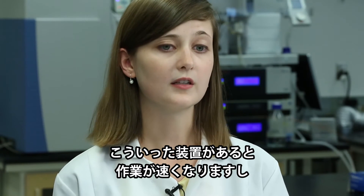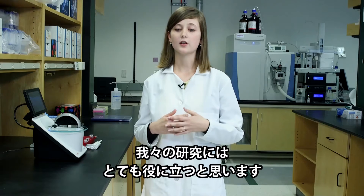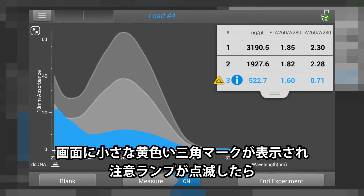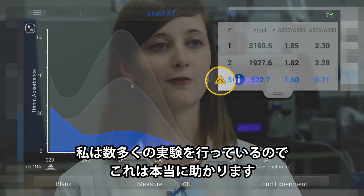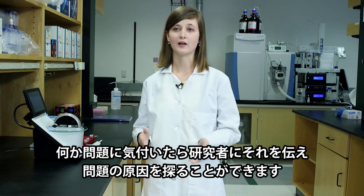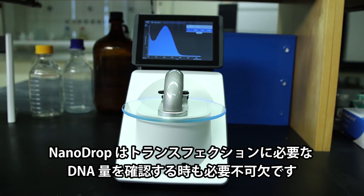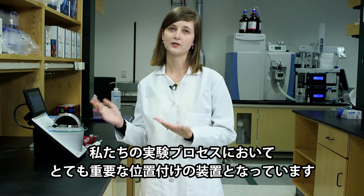I think an instrument like this would help us further our research because it makes work faster, and it definitely shows you when there's an error. If a little light flashes up with a little yellow triangle, that should be noticed. Since I'm doing so many of them, if I can just say something's wrong here, I can go talk to the investigator and figure out what's going on. The NanoDrop is essential to knowing how much DNA we need for transfections. It's pretty much a staple part of our process.